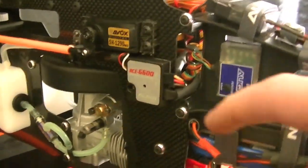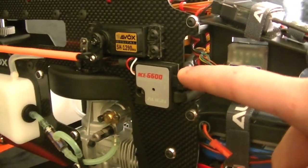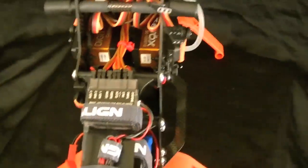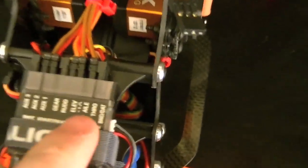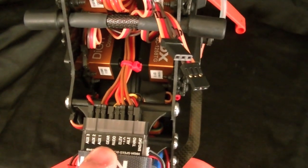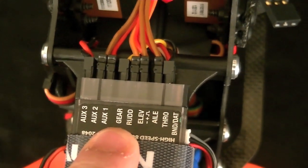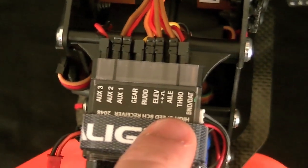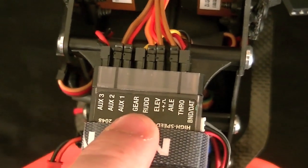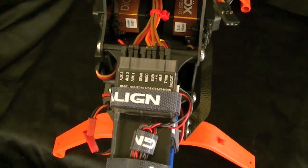The throttle servo should plug into our governor, which you can see I have plugged in here. The governor has two leads coming off of it. One lead needs to plug into the actual throttle channel — that's going to be the wire with the red, black, and white. There's also another one for the gain value of the governor, and I'm going to plug that into the gear channel. One lead into throttle, and then the single yellow wire can go into the gear channel so it can be assigned to a toggle switch to turn it on and off.